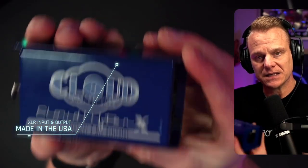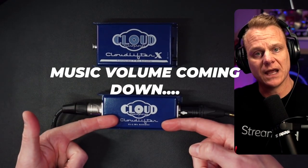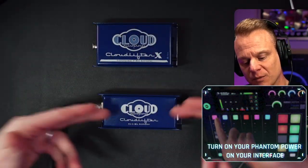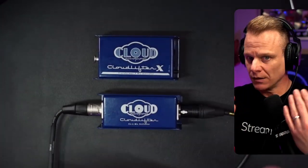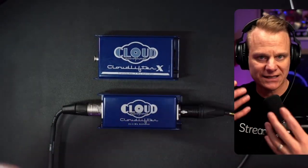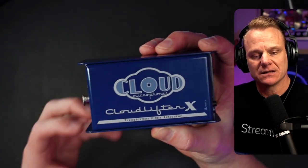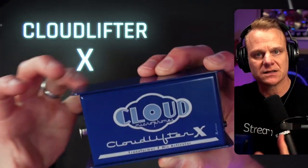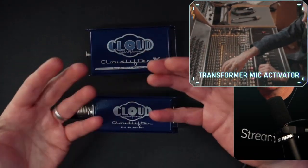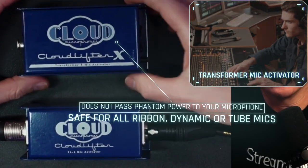I'm going to talk about what that means and what this will do versus the CL1. You're hearing right now the sound of an SM7B going through a Cloudlifter CL1 into my RODECaster Pro 2, which is my interface. The Cloudlifter X gives you a more console-style transformer tonal character. Transformers are in a lot of recording studio consoles — things like Neve consoles utilize transformers — and what you get is a rounder, warmer character to your voice or whatever you've got going through it.